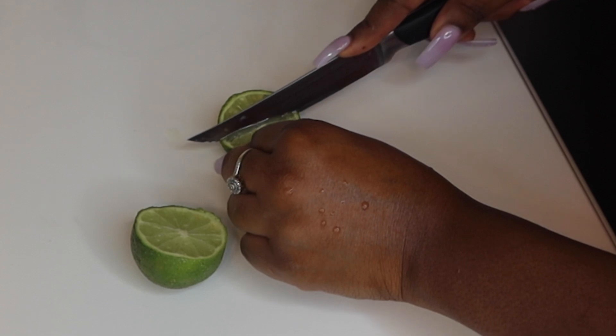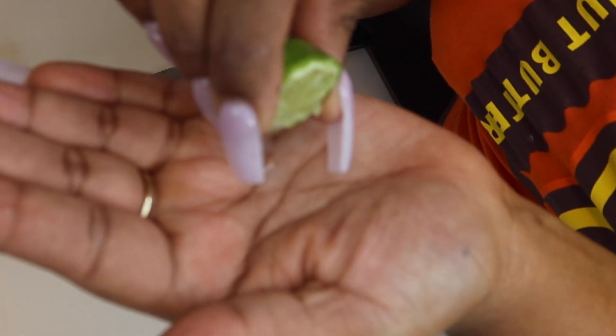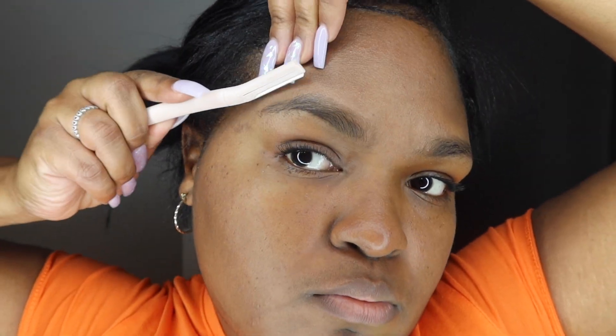We're going to use this lime as a natural toner — you can use a lemon or a regular toner from the pharmacy or beauty supply store. This helps extract extra oils from your skin. I'm dabbing it on my face to help oils come out of my pores for a really good dermaplaning session. I'm using a dry rag to help the oil come out and dry my skin. I waited a few extra minutes to make sure everything was dry, then shaped my eyebrows to get them out of the way.